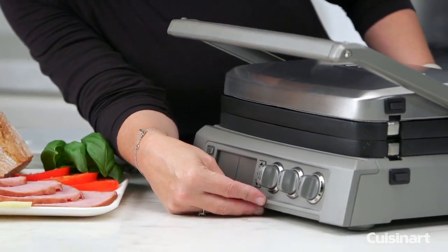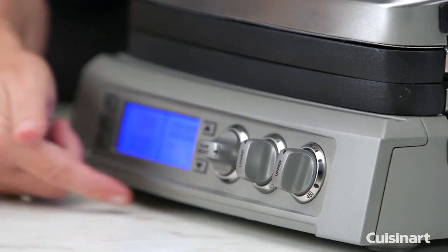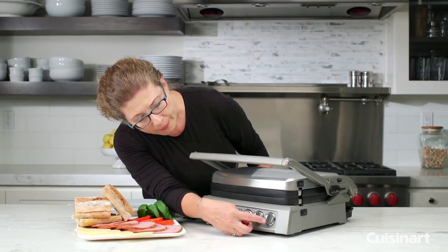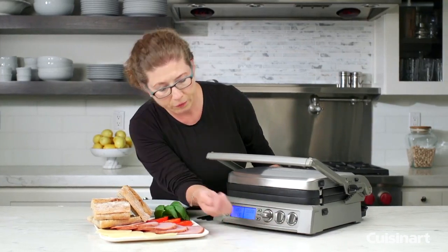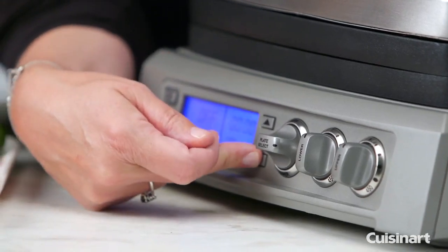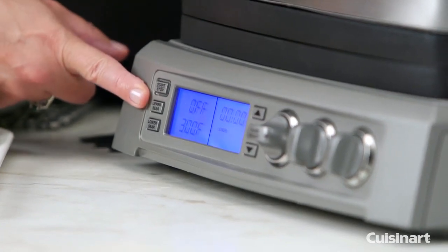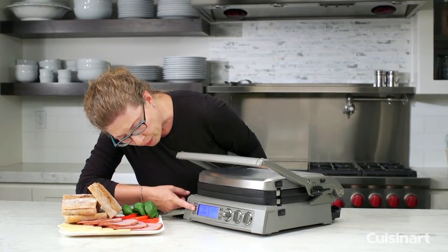Let's look at the front. Right now the unit is off — I'm going to turn it on. You'll notice there's a large blue display. A really great feature is that you can operate the lower and upper plates at different temperatures, or just one or the other if you prefer. It also has a 60-minute timer.